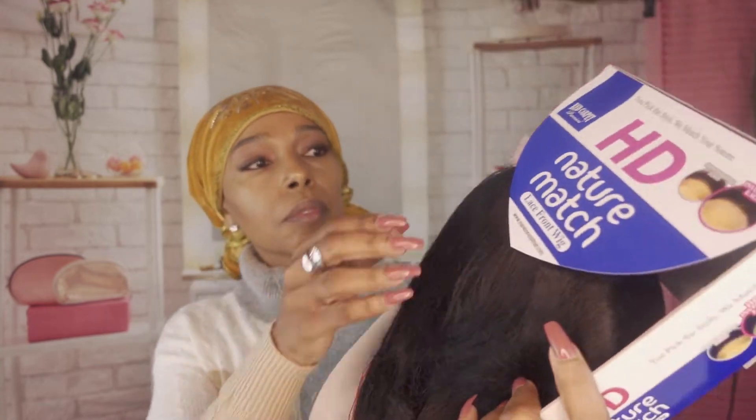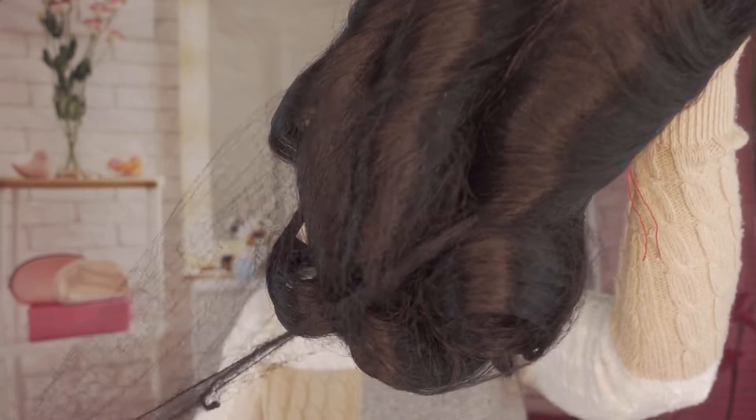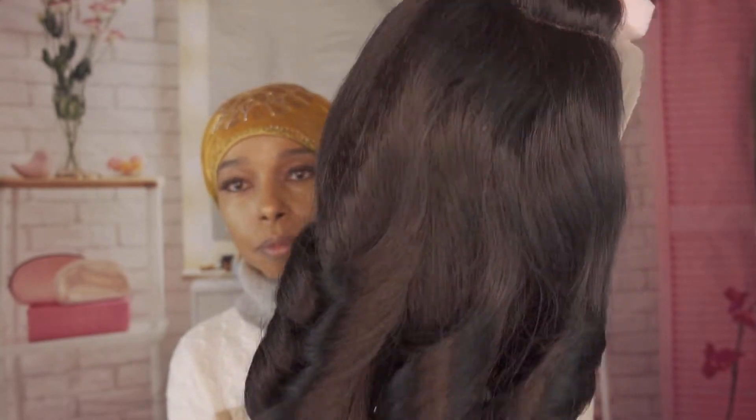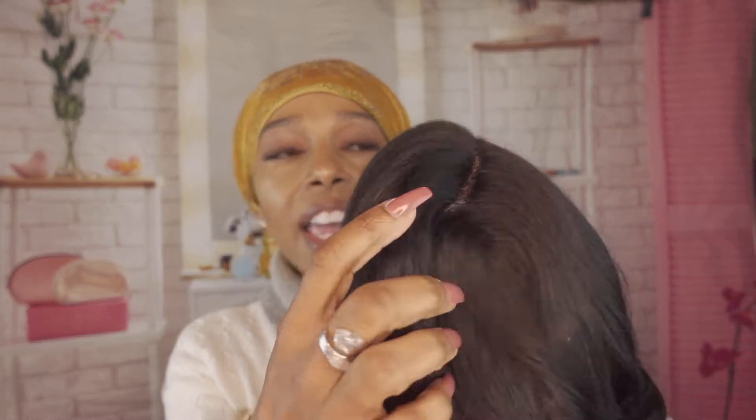Let's talk about the specifications for this particular wig. On the back of the stock card it states some of the benefits for purchasing it. It has high definition lace, it is supposed to be filled with body and volume, and it appears that way even out of the pack. It does have a four inch deep lace parting, and the stock card claims the skin tone lace is adaptable to all skin tones.